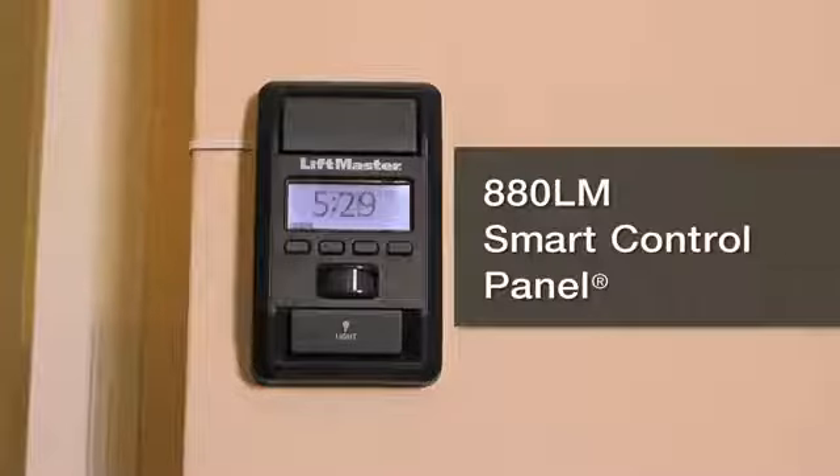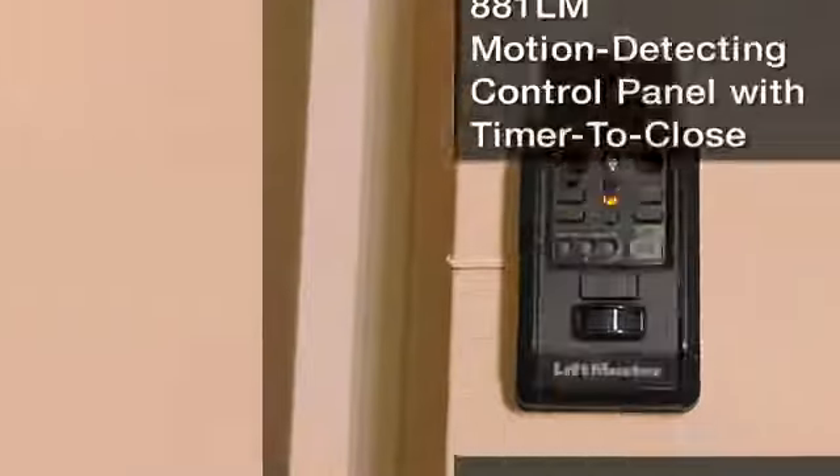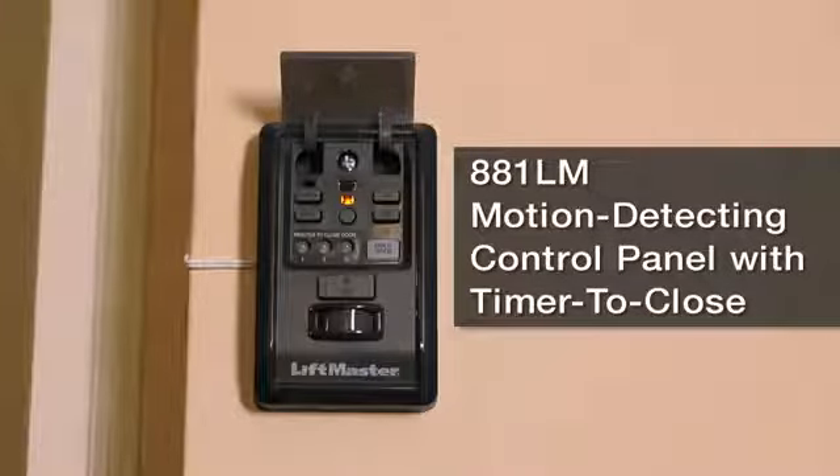This convenient feature closes your garage door after a predetermined time interval that you set. Found on our LiftMaster 880LM smart control panel and 881LM motion detecting control panel with timer to close, this feature will change how you look at your garage door opener.